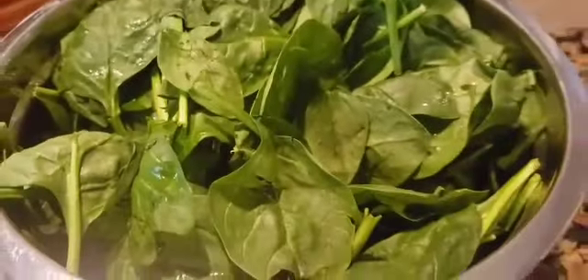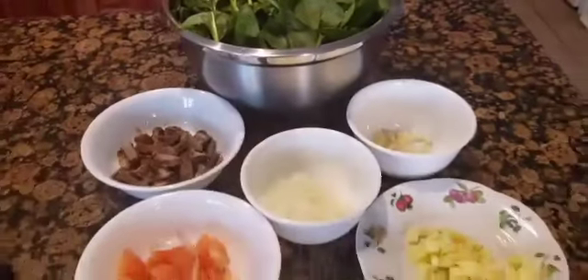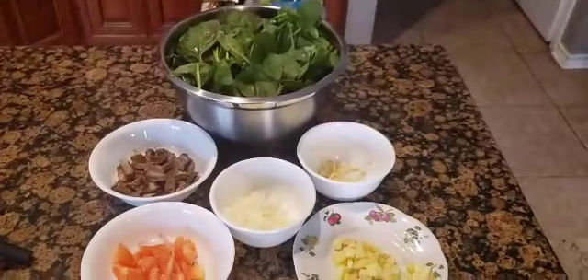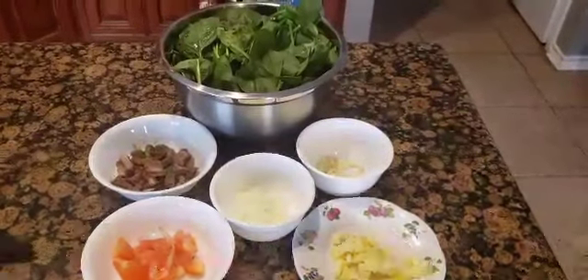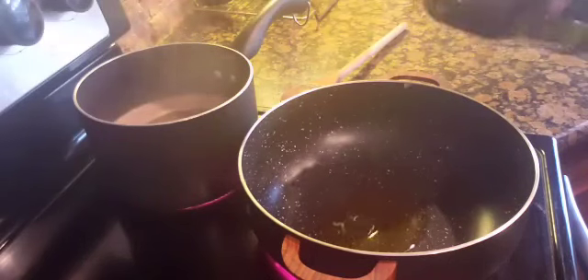For my greens, I'm using spinach. If you are familiar with spinach, they significantly reduce in size once cooked, so I am putting a whole packet of spinach. We start by putting oil in a hot pan.